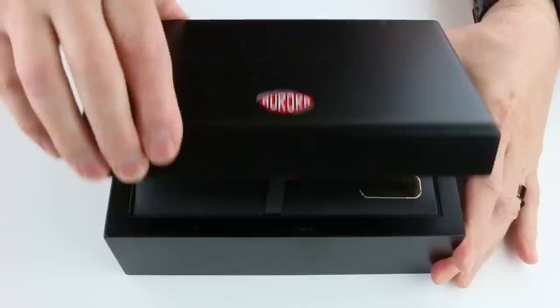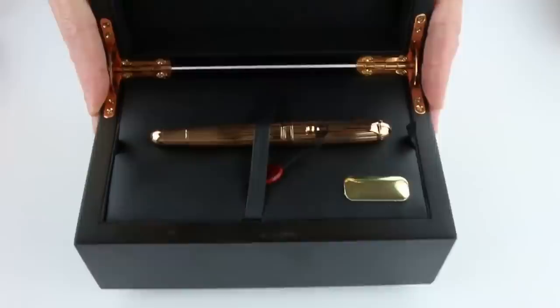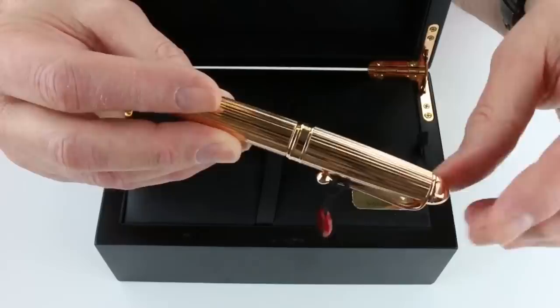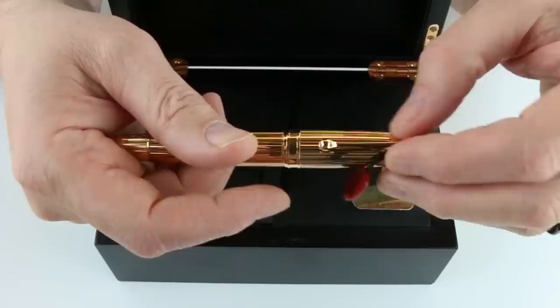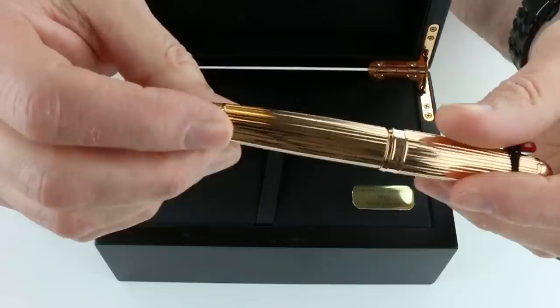The black finish has the Aurora logo on the top, with a hinge-style lid that lifts open. The leather interior has the Aurora logo on the underside of the box lid. The pen has a rose gold finish, all metal cap and barrel with etched lines running the length of the pen. On the top of the finial is the number 100 repeated multiple times around it, and a simple clip with a ball at the end. The center band is engraved with Aurora and has the pen number on the back.